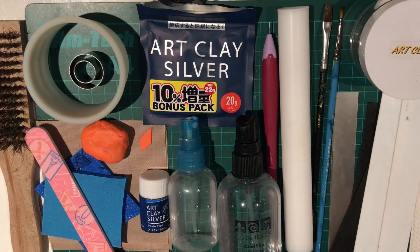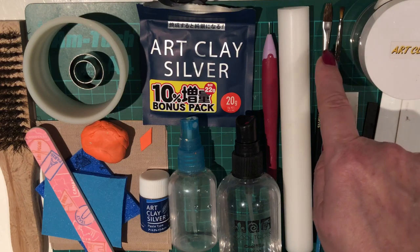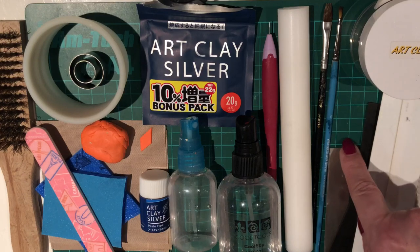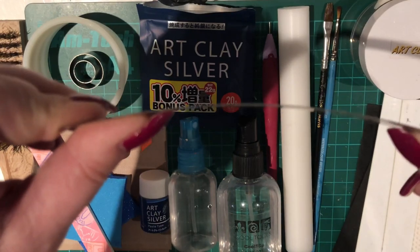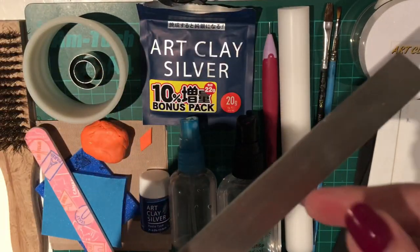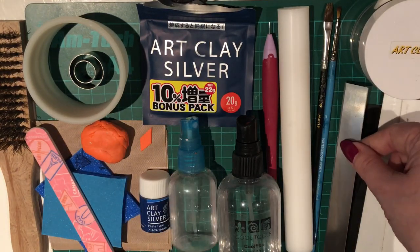I'll probably use more than two here but I've just got two to show you. You could get away with just one, but it's handy to have two — one for wet and one for dry. You also need somewhere to store your metal clay when you're not using it. I've got a rigid cutter, which isn't bendy, and the great thing about this is it gives me lovely straight cuts. Anything that cuts straight can be used instead.